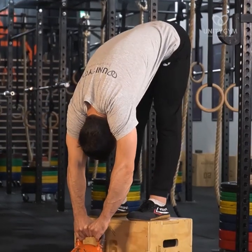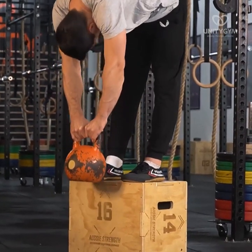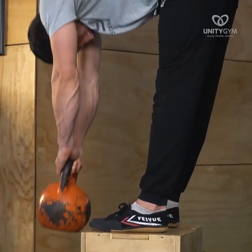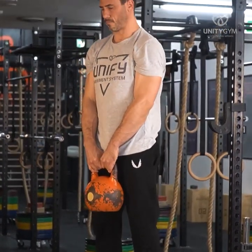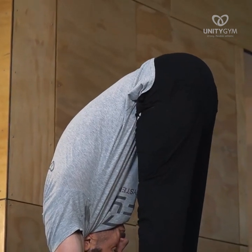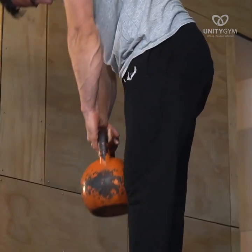We have effectively rehabilitated many people who came to us with herniated discs and other debilitating chronic and acute back injuries. If you have a compromised spine then perform the Jefferson Curl with very little weight. Two to five pounds can be enough to stimulate a positive strength adaptation.